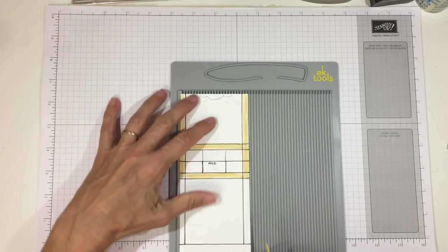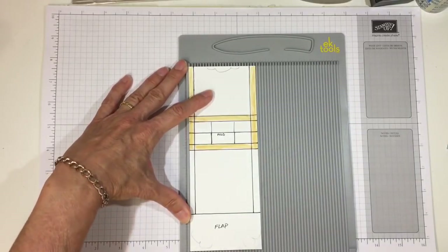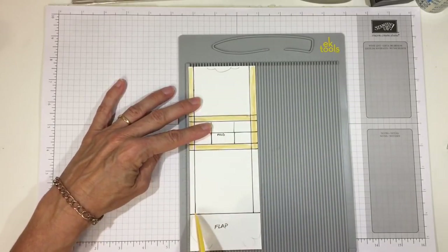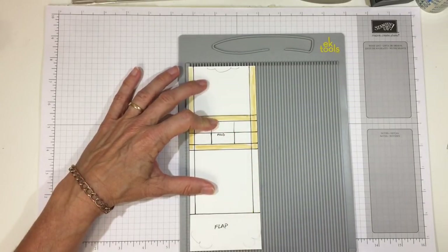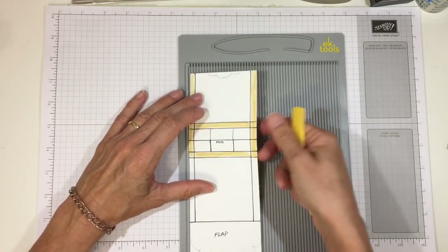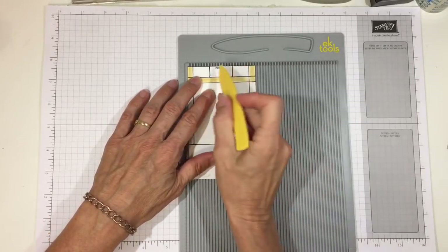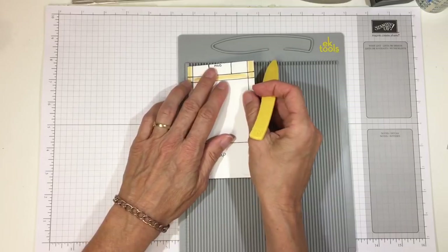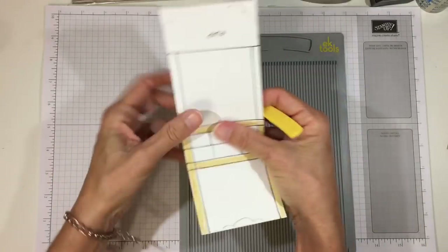After those score lines, turn it on the short side with the flap down. You're going to score it at a quarter inch on both sides, just down to that flap, and at two and three quarters of an inch, just down to that flap. The last thing: there are five score lines bunched together — fold it on the center of those five score lines, tuck it up to the guide, and score at one inch and two inches. This helps square up the bottom of the box. With thicker paper, turn it over and do the same on the other side.